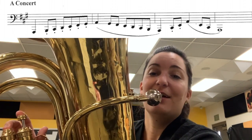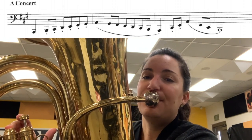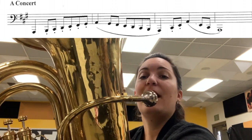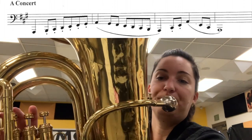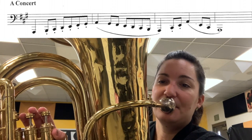And then our A — two. So let's go up and down in quarter notes, nice and slow. One, two, three, four.